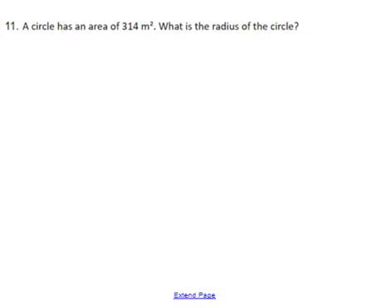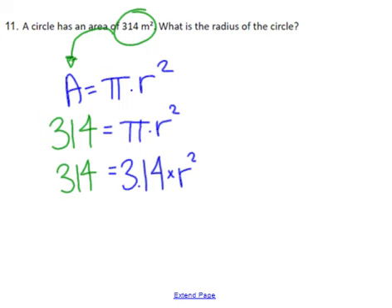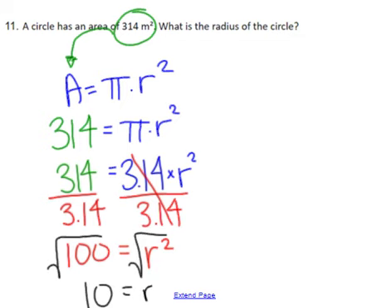Next one is area of a circle. We start with area equals pi times radius squared. It's asking us to find the radius, but it tells us the area, so I substitute 314 in place of A. I also know the value of pi, so I replace pi with 3.14, and leave r squared. To get r squared by itself, divide by 3.14 on both sides — those simplify down to 1, so r squared equals 100. Taking the square root of both sides, the square root of 100 is 10, which means the radius is equal to 10 meters.